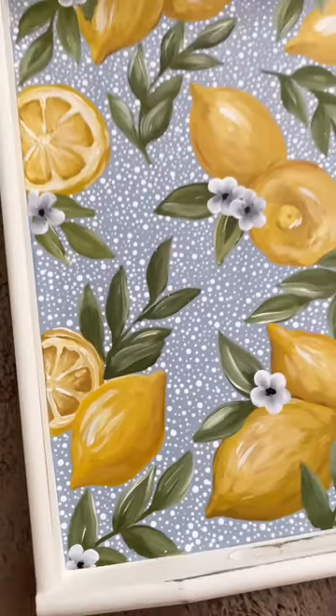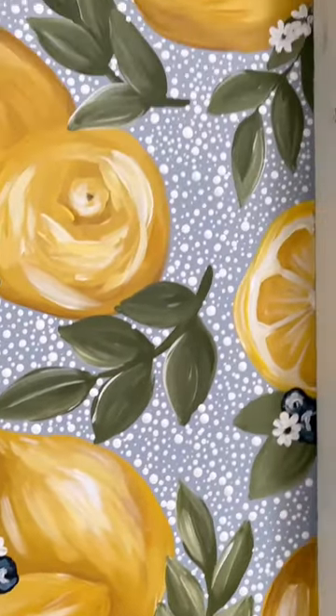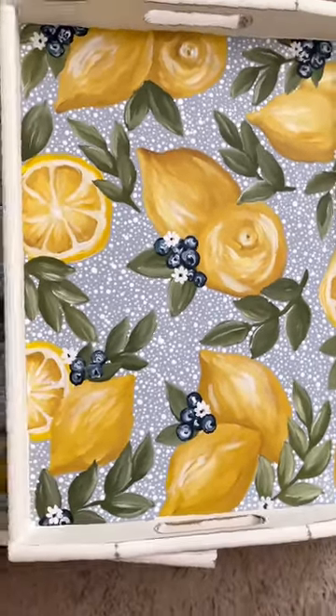I added my signature dotted background and it went from this to this — I just added blueberries and little white flowers. I'll have this design painted on a few different types of trays for my restock, but I'll also be making prints and of course phone cases.